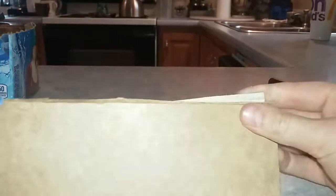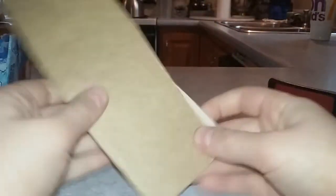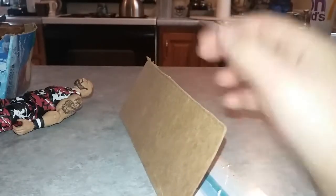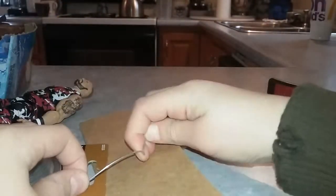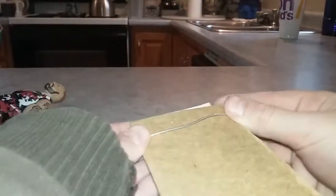After you've folded it in half and checked it with your action figure, this is when your wire comes in. Take out your wire and roll it out, and clip off the little end of it. Once you start pulling it out, you're going to line it up and see how much you need.